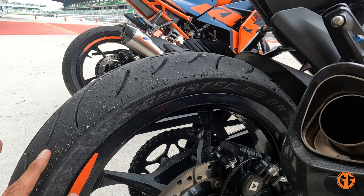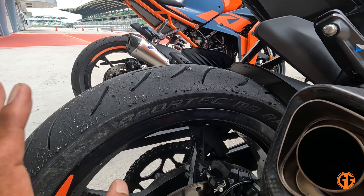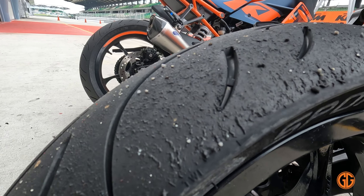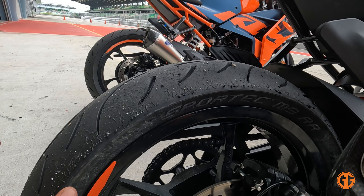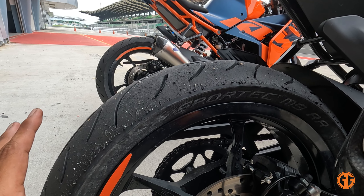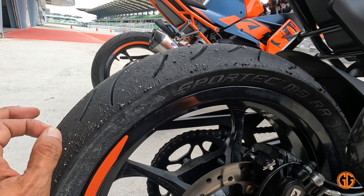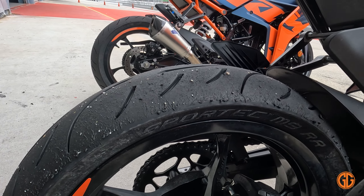Dulu, masa keluaran pertama, untuk 390 memang dia bagi tayar Metzeler Sportec M5. Tapi sekarang untuk sesi test ni dia menggunakan tayar M9, dan kita tengok macam mana dia punya melekat. Untuk tayar M9 ni, untuk 390, boleh masuk dalam track. Dan dia boleh juga dalam keadaan yang basah — sebab pagi tadi basah. Sekarang cuaca dah agak cantik. Kalau korang nak ambil tayar baru, boleh cuba Metzeler Sportec M9.